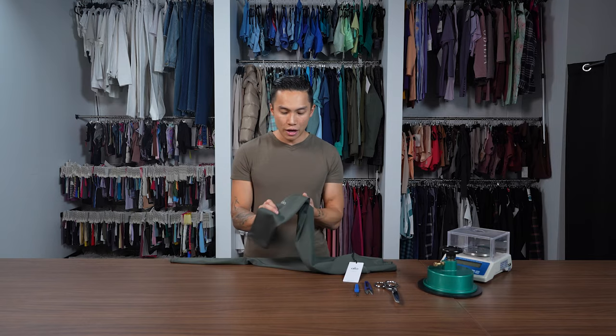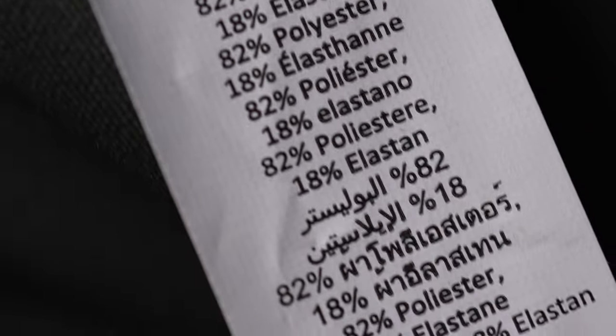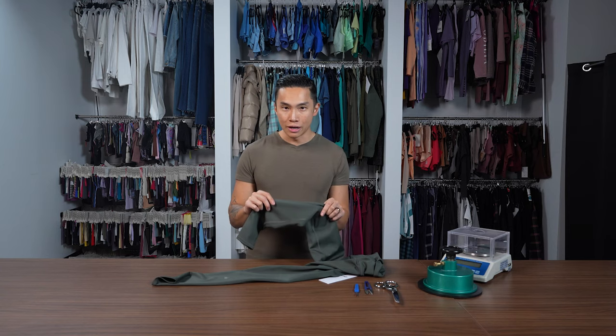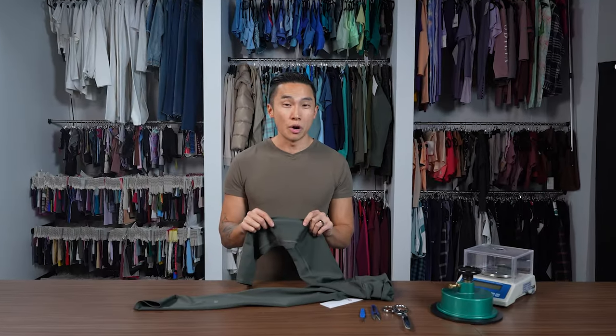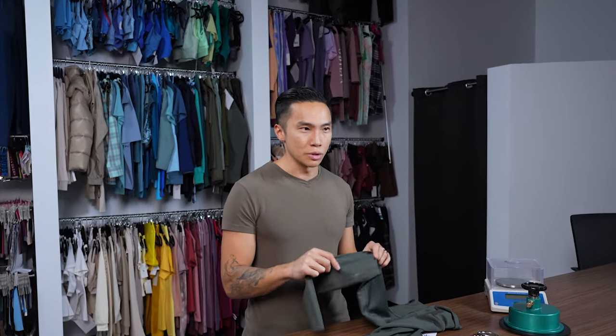We have a reflective logo mark — this is going to be a heat transfer, probably 3M. On the inside there's another heat transfer for the logo and a tear-away care label. With this fabric being polyester and not brushed, this is going to be a lot more durable than other leggings out there. Fabrics made of polyester are going to be more durable than nylons as well.